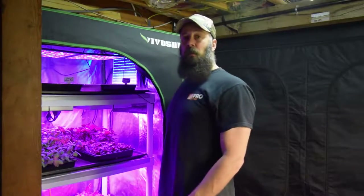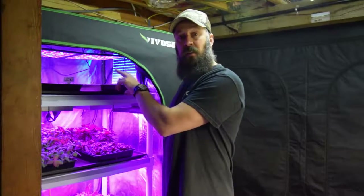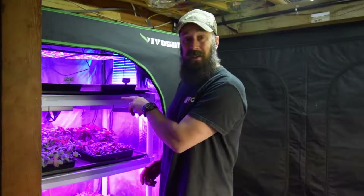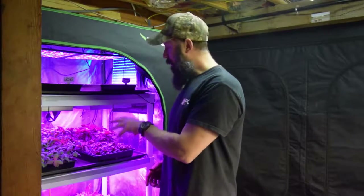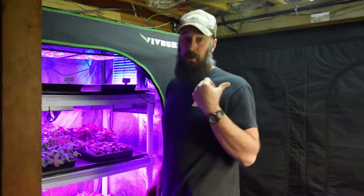Hey everybody, it's Brian from P&B Homesteading. I wanted to show you the update for the midsize grow tent and the new LED lights I put on top after I removed the ones that are starting to fail. A bunch of the trays that I've reseeded and harvested lettuce from, and we're going to be starting some new ones using the new trays that I also showed in the video that talked about the new LEDs.